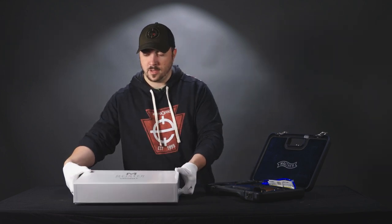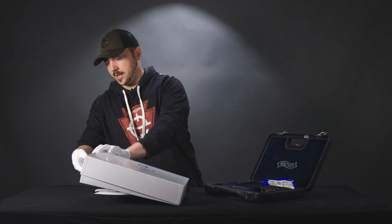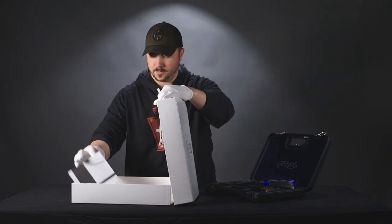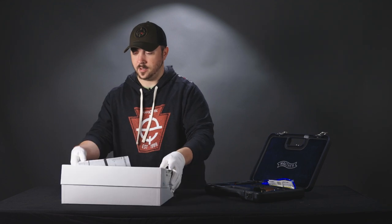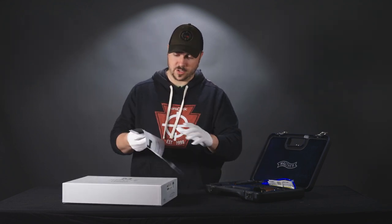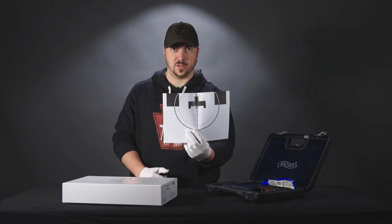It also comes with a manual, of course, as well as a 25-meter test target.